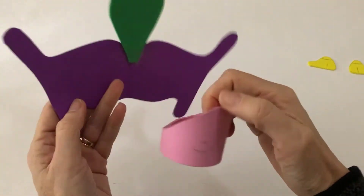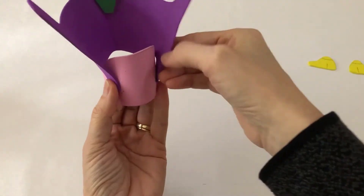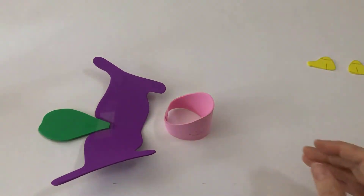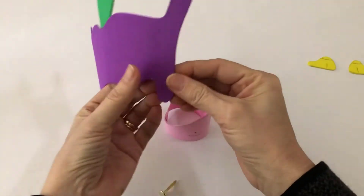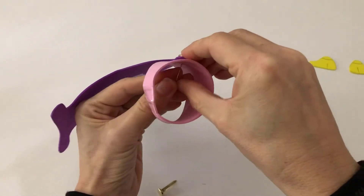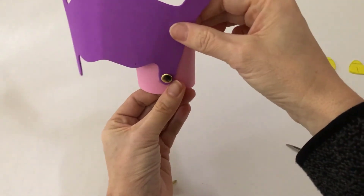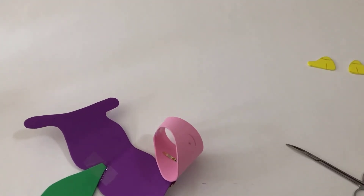Step 5. Here we are going to attach the inferior horns of the thyroid cartilage to the cricoid cartilage using round metal brads. Carefully cut or puncture holes through the cricoid cartilage and the inferior horns of the thyroid cartilage. Then thread the metal brads through the holes and fasten them by opening the tips.